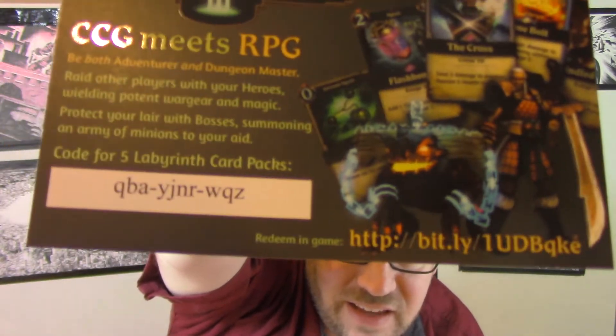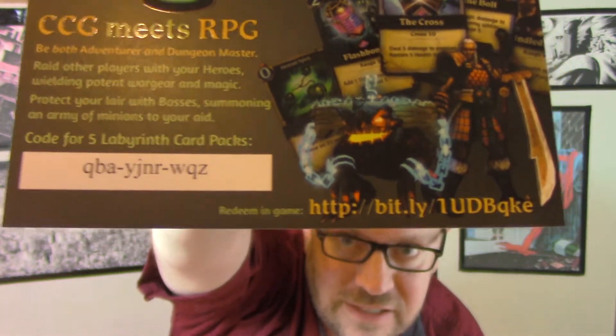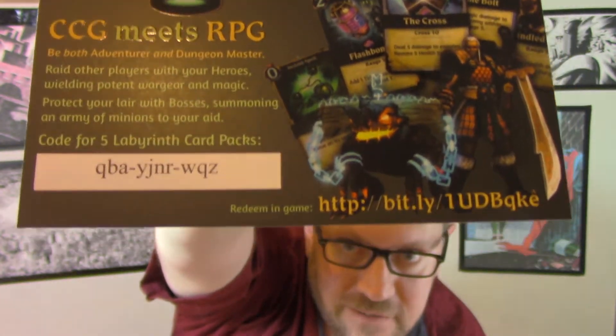Also got this cool mega box — there are some cards in here. They have a code for their Labyrinth collectible card game meets role-playing game. I'm going to put up a code for five Labyrinth card packs — it also has the URL. First person to read that and turn it in gets it; first come first serve. This quarter's theme is obviously Shiva Force.